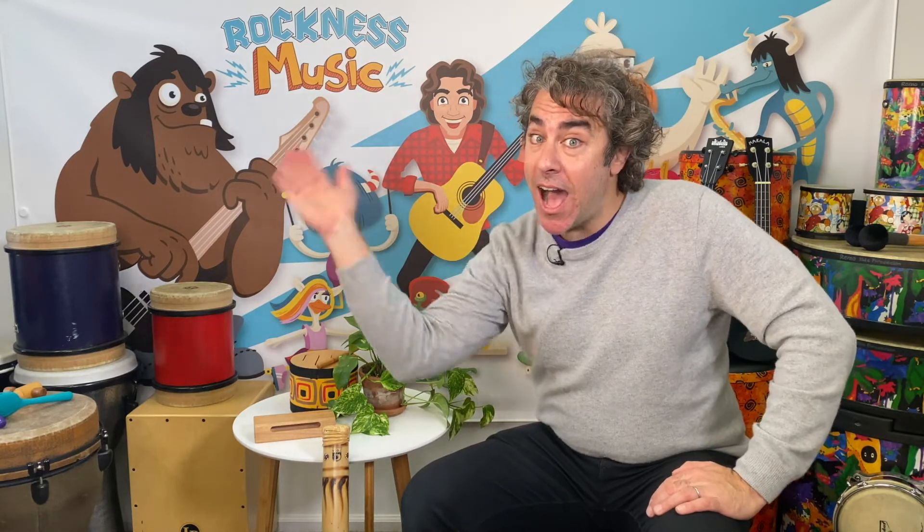That's about all for today. I can't wait to see you next week and show you another mystery discovery instrument here at Rock Nest Music. I'm Michael saying adios.